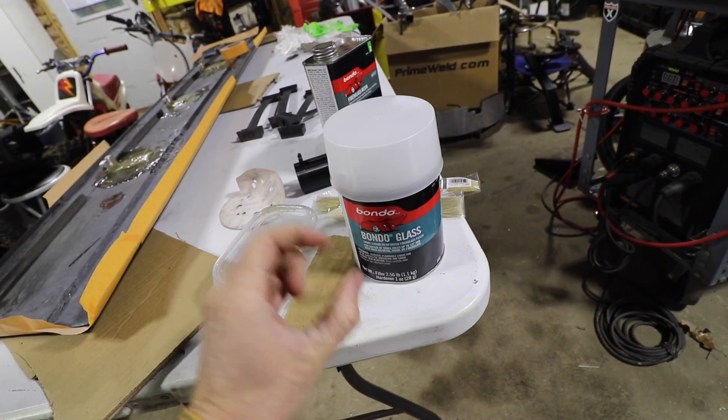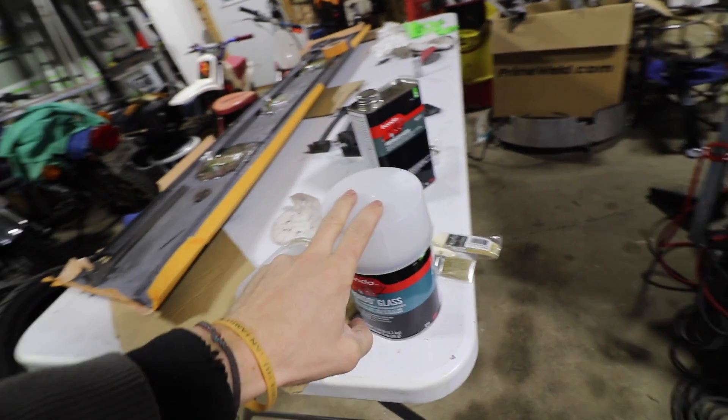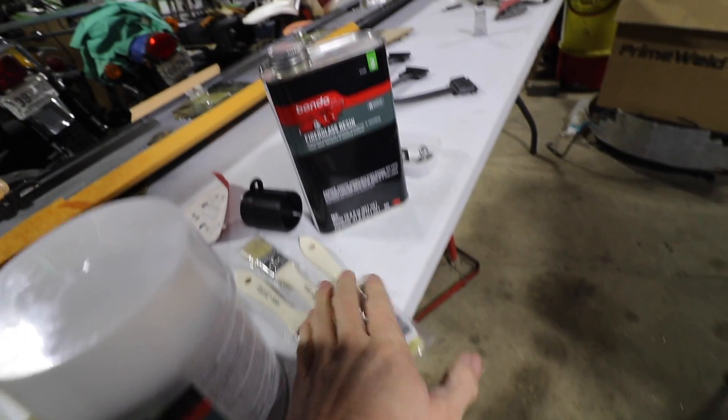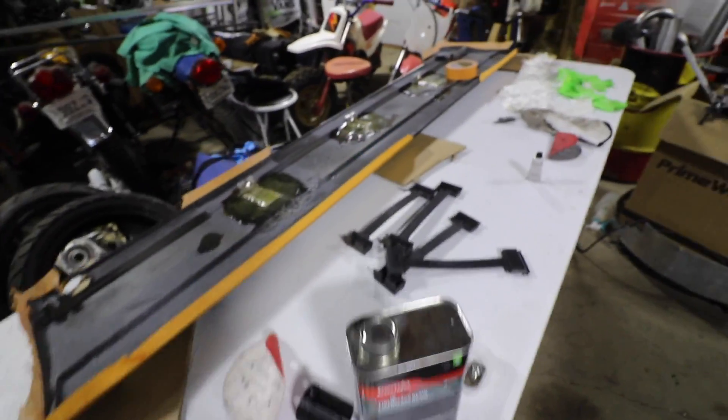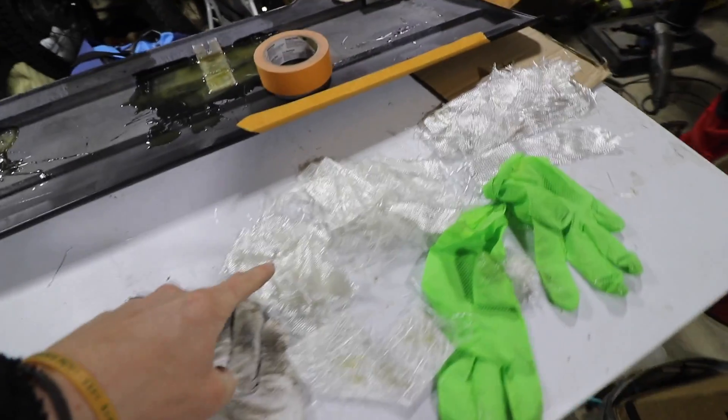I also got some brushes for the resin because I ran out the other day, so we'll be using that as well. I got a bunch of mat and cloth all cut up. I only have six cups and I'm fresh out, so I'm gonna try and concentrate on the cracks.